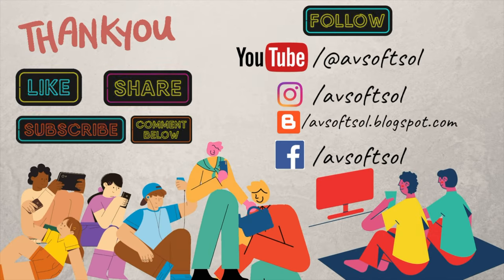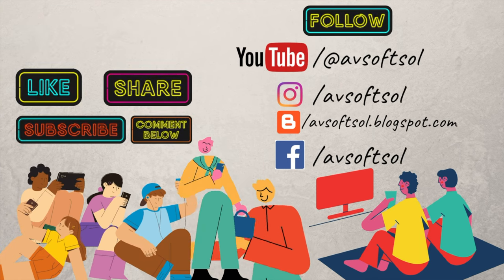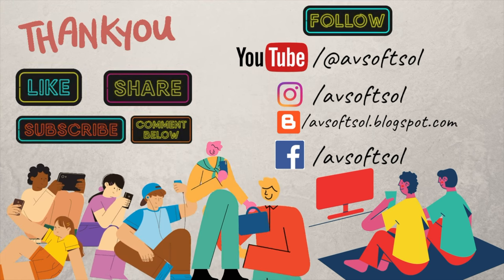Thank you so much for watching, guys. Please like, share, subscribe, and comment below for more updates and more videos coming very soon. Thanks!